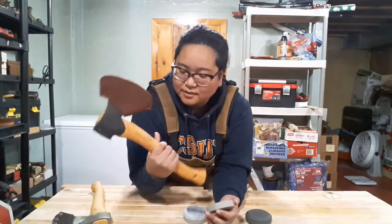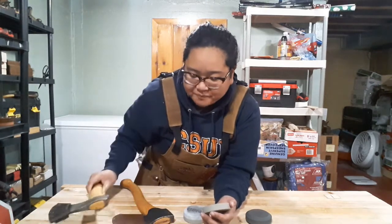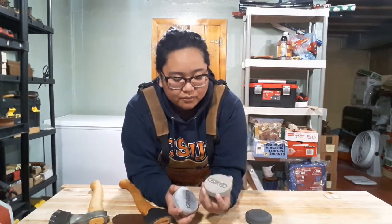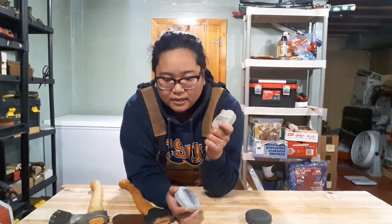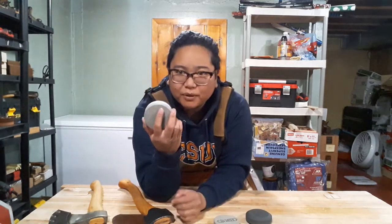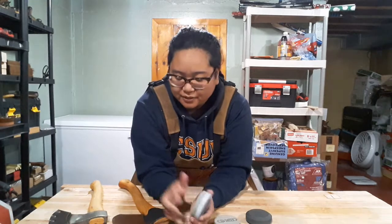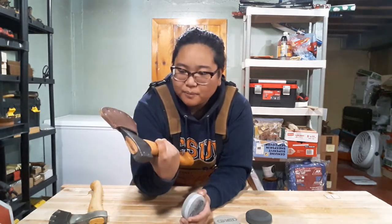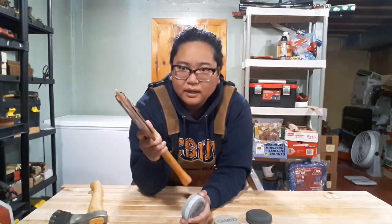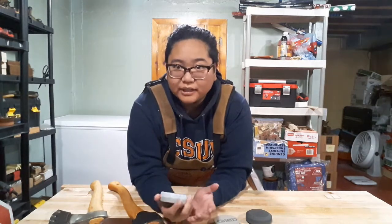I used both of these on the Grants Forest Brooks Swedish Carver and the Robin Wood Tools Carver, and they worked really nicely. The mutt stone is great if you need to do a lot of grinding, and this puck is just perfect for my carving axes. I don't really let them get very bad since they're carving tools — I'm always touching them up more than using them to chop a ton of wood.